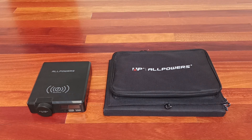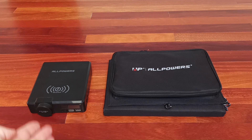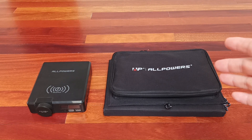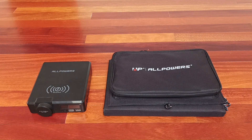Hello, today I will be demonstrating how solar panels work. Inside this bag there are a few solar panels that can be used to charge small devices and also to charge this power bank. These are 60-watt solar panels and they can be sold together with this power bank or separately.